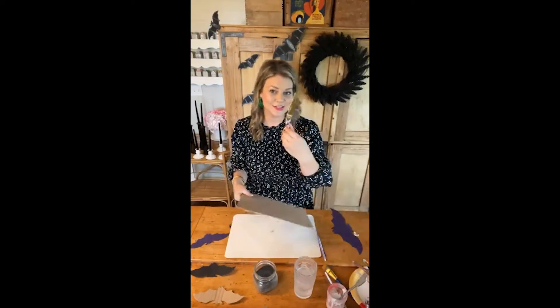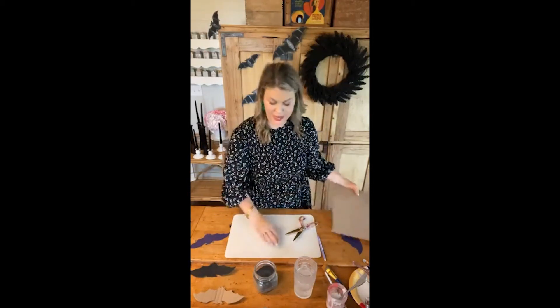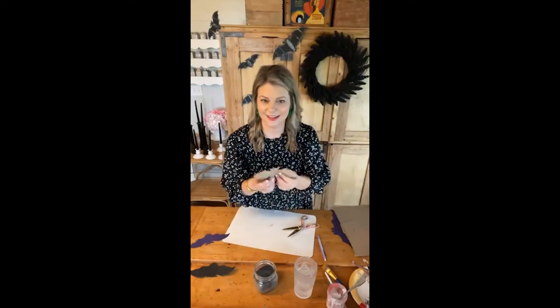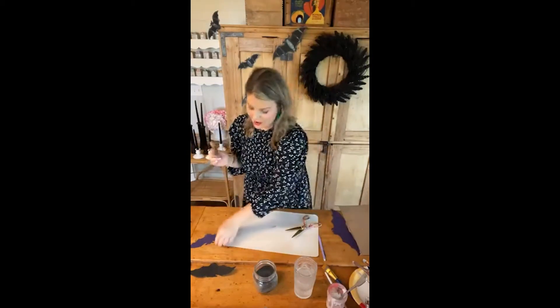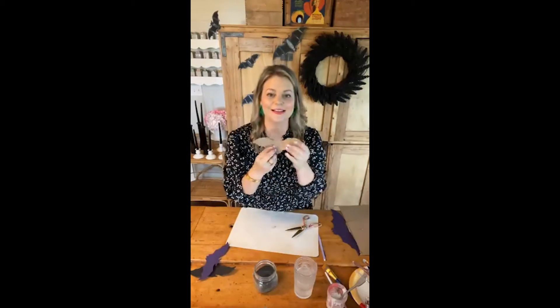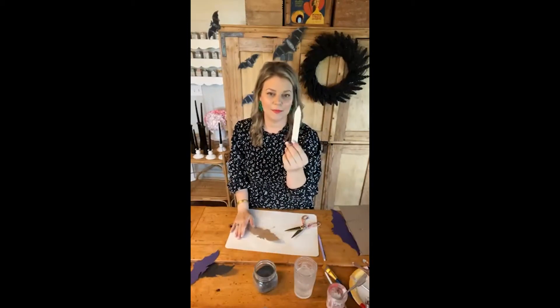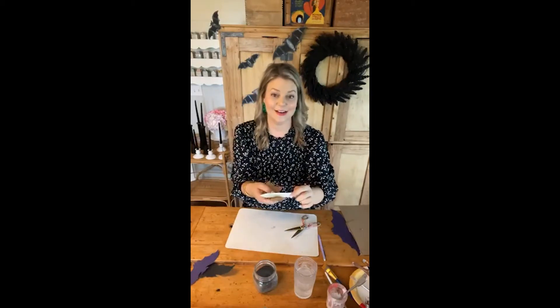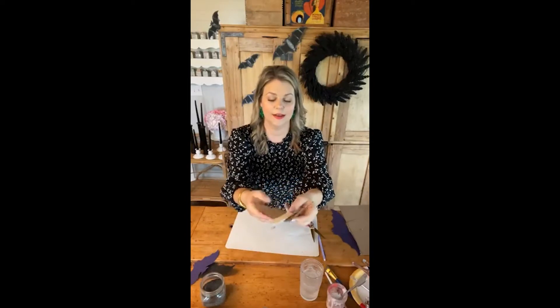You can also use scissors if that's easier for you. So you would cut out the entire bat, and then this is the end result — so simple. You start off with your template, draw it onto cardboard, and end with this super cute bat. Here's a fun trick to give this bat some movement: you're going to take a bone folder — a paper bone folder. It allows you to bend your bat really evenly. You take one wing and bend it, then take the other wing and bend it, and that gives your little bat some movement.